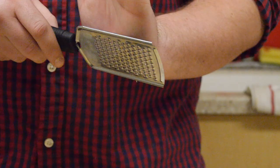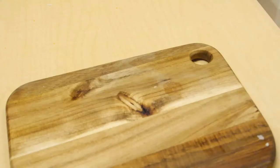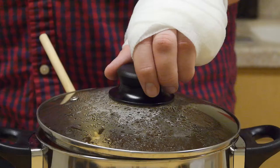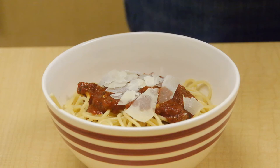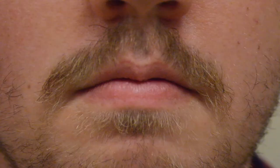Everyone likes cheese but why not change it up this time? Take a cheese grater to the palm of your hand and just go to town. Now you have a beautiful flaky topping for your pasta. And last but not least we're going to need to add some meatiness to your sauce. So pick a finger you never use and with one swift chop, your sauce is complete. Serve with pasta and enjoy. You've earned it.